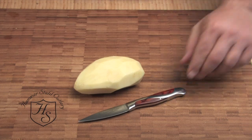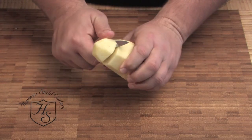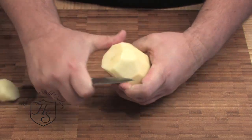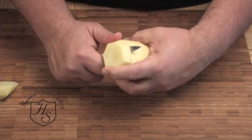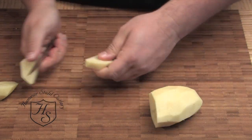Potatoes are great as a comfort food, and nothing's better than mashed or creamed potatoes. A paring knife is an excellent tool for cubing up a potato if you're going to cook them for mashed or creamed potatoes.